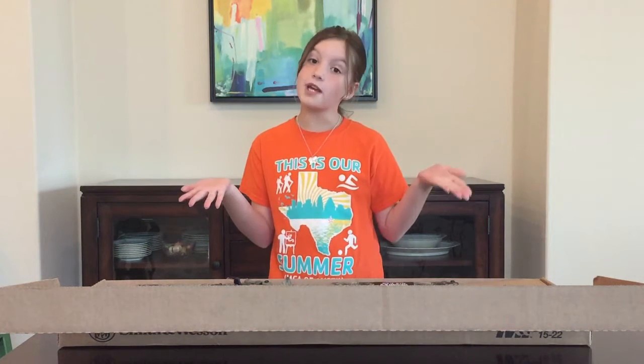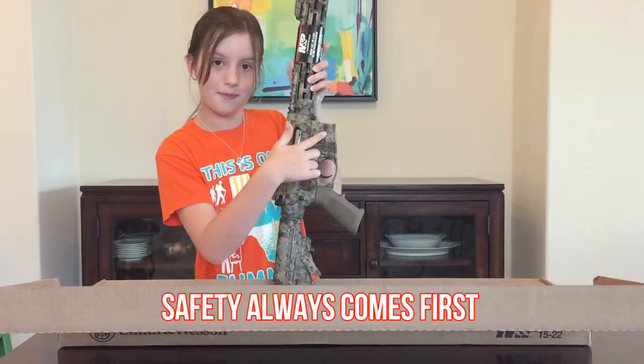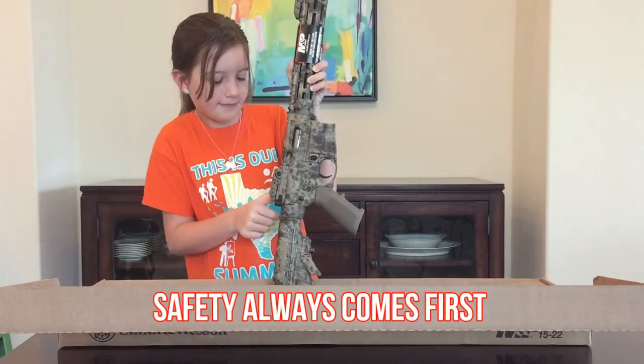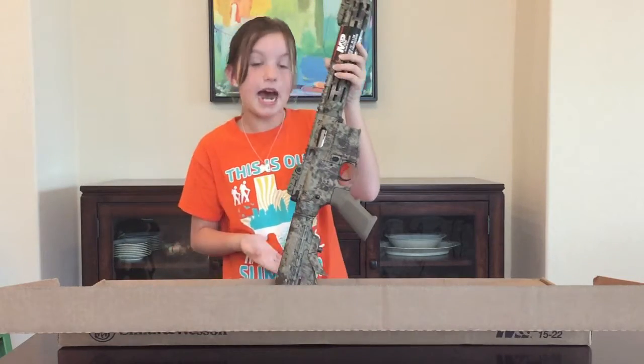So first things first, we are going to do a safety check. There is no ammo in the gun and the chamber is clear. Now we can begin.